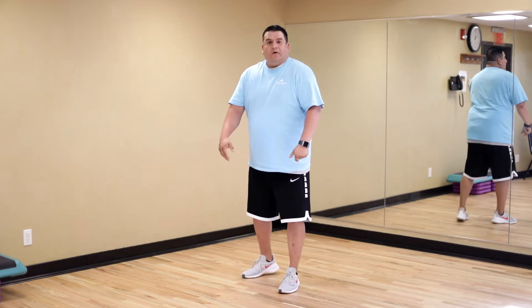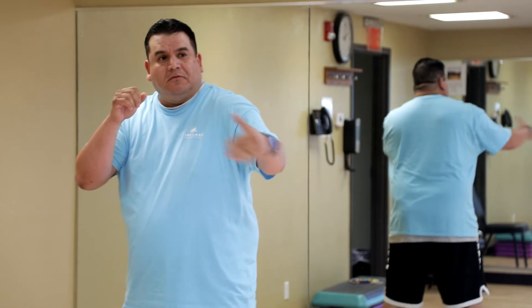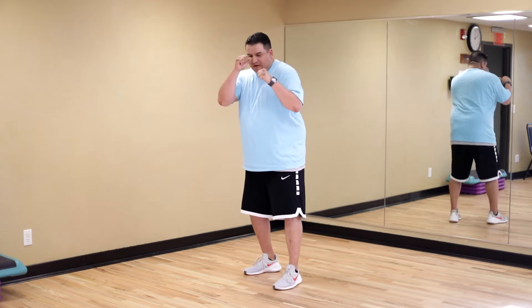So now, next little warm-up, we're gonna do the same thing — hands are up, shifting back and forth — but when we go forward this time, we're gonna throw that left jab, that one punch. So here we go.